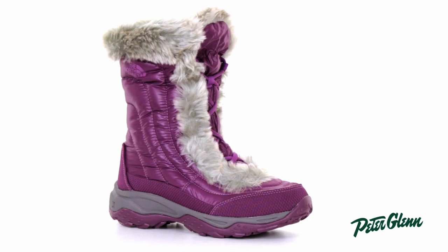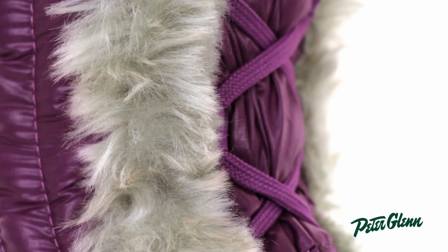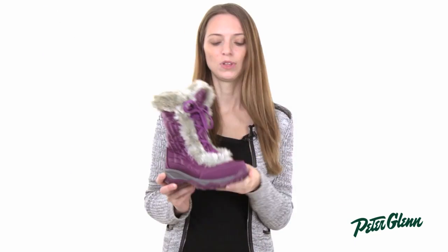This is a great style for a couple of reasons. First of all, it's very cute. She'll like it with the faux fur and the lace-up and the bright color, and it's also very, very warm. This has a downfill insulation in it, so it's going to be extremely warm on her feet.